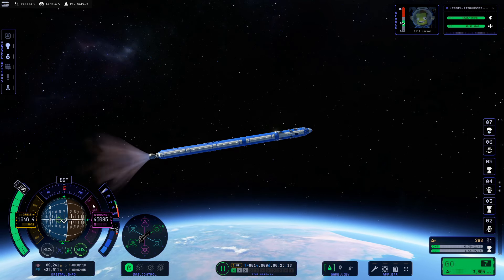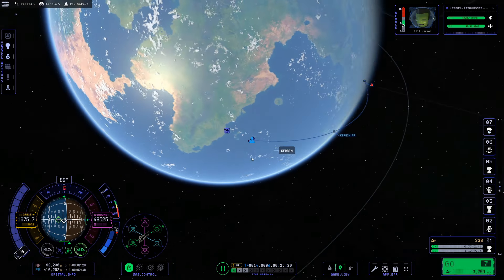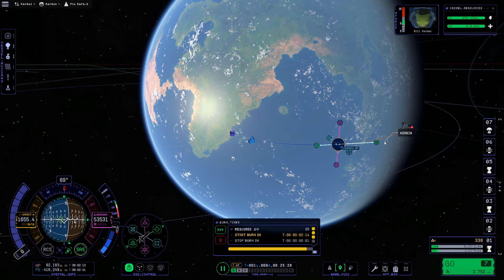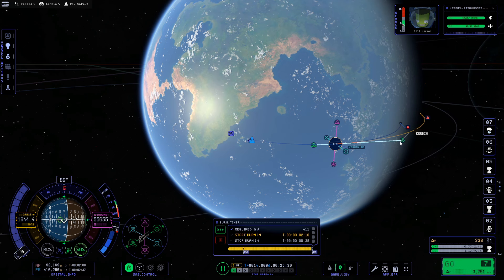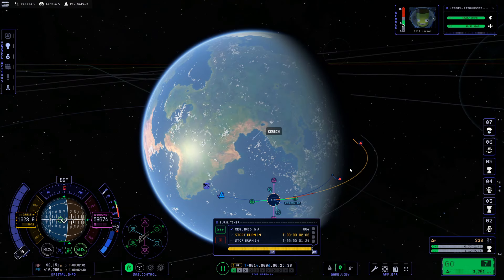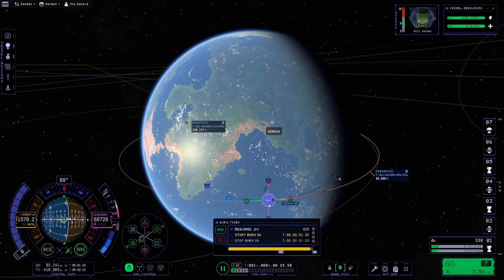We have an apoapsis of 92 kilometers so I'll cut the engines and create a maneuver node by clicking the apoapsis marker to make a maneuver plan. We'll stretch out our prograde marker to get into a full circular orbit. There was a small visual glitch, but after adjusting we have a periapsis of 85 and an apoapsis of 129 — good enough for orbit.